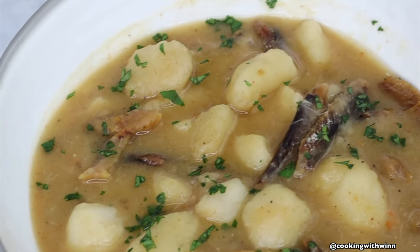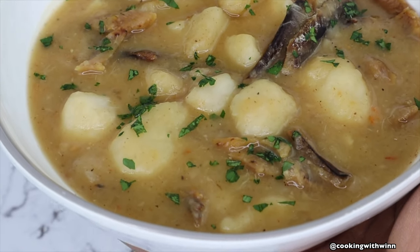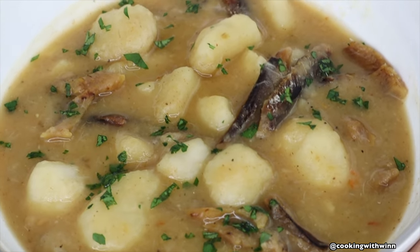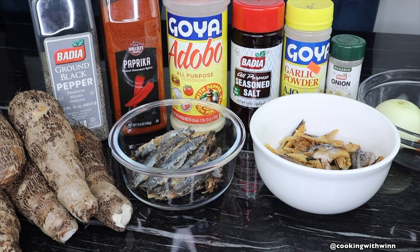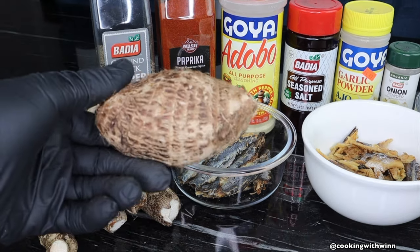Hey guys, welcome back to my channel. My name is Wine and you are tuned into Cooking with Win. If you are new to my channel, welcome, and please do not forget to subscribe. For all my returning subscribers, welcome back. In this video I'll be showing you guys how to make Liberian eddo soup.